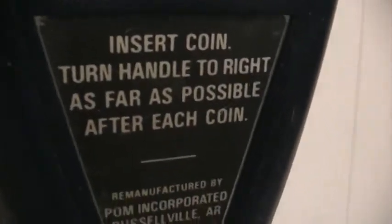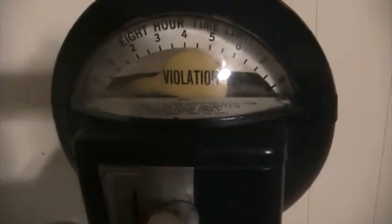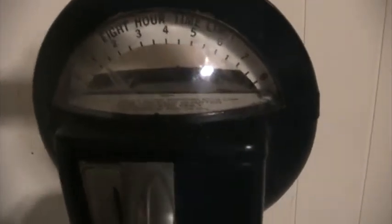Here is a close-up of what it says on here — we know it's a Duncan. It reads 'time expired' if you don't put any coins in, and 'violation.' Let's put some quarters in here; I haven't tested this thing in a long time.